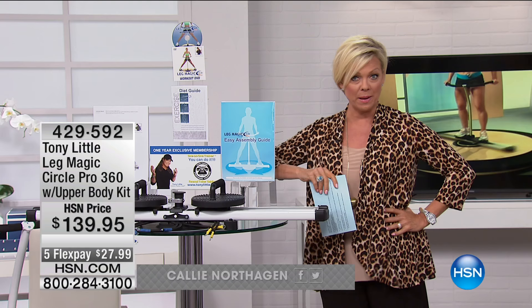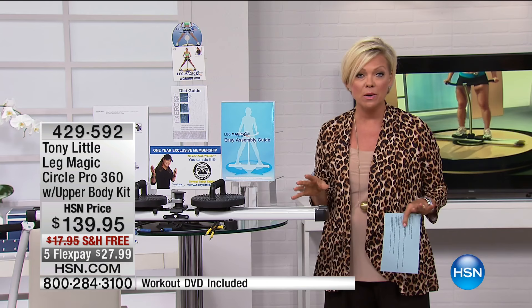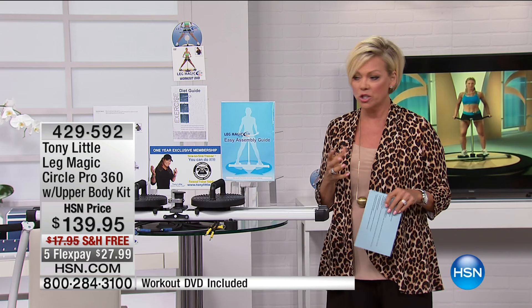So excited this thing is back. We're going to be meeting Gemma later — she's really awesome. And this product is awesome. It's been forever, like six months, since it's been in stock. It is indeed something that Tony Little brings to us, who is America's personal trainer. He knows so much about how to be healthy, stay healthy, and eat healthy, and he shares his passion with us.